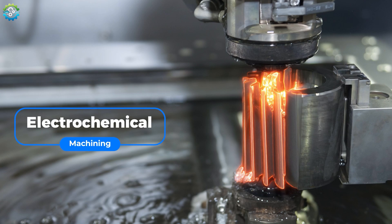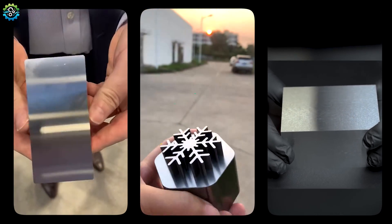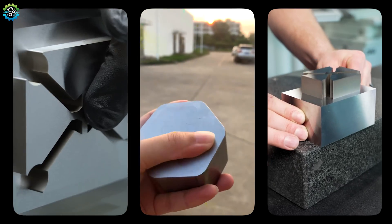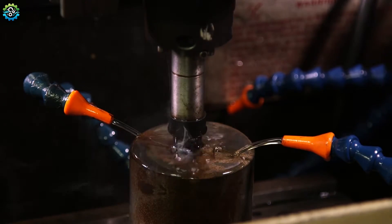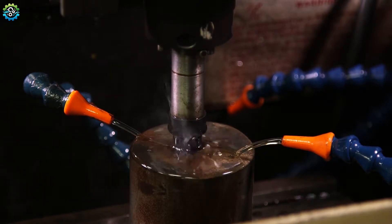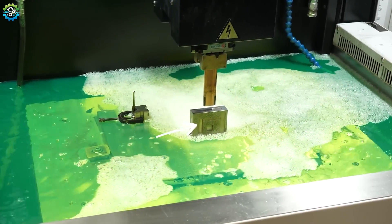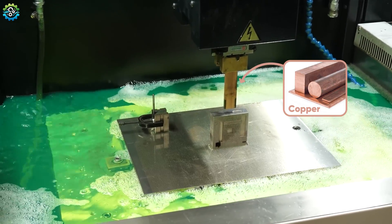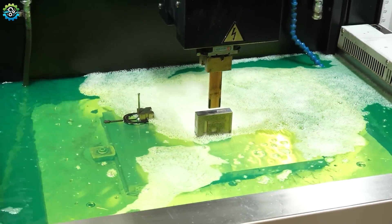Electrical Discharge Machining. You must have seen cuts of metal that become seamless when assembled. Such precision-fitting cuts are made by electrical discharge machining, also known as spark erosion — a non-traditional machining process that uses electrical sparks to remove material from a workpiece. It converts electrical discharge into thermal energy that melts or vaporizes excess material. The process consists of two main parts: the electrode and the workpiece. The electrode is made from copper that discharges a negative charge, and the workpiece is any material with good electrical conductivity, such as steel, titanium, carbide and alloys.